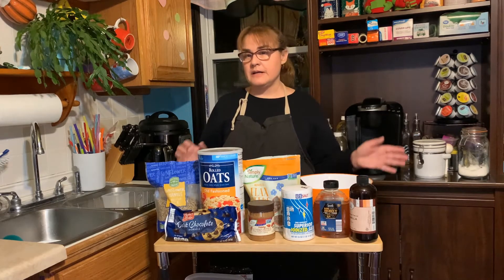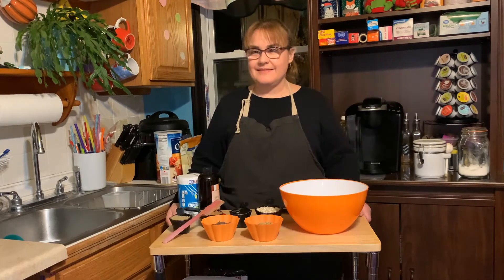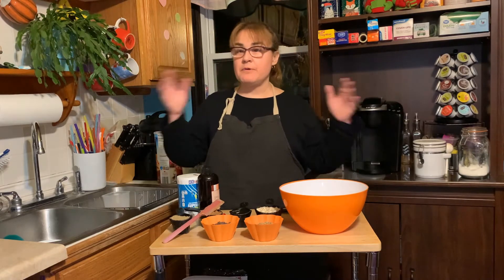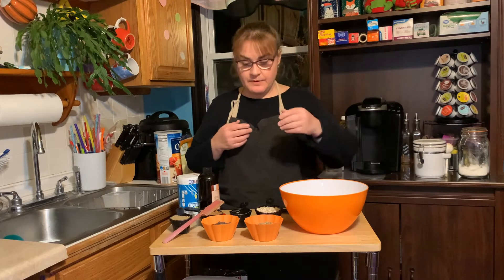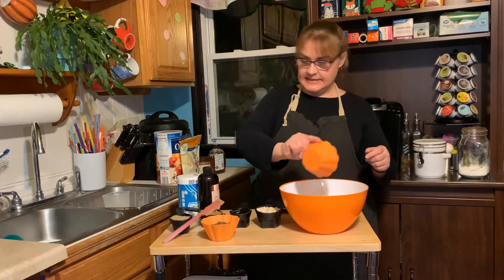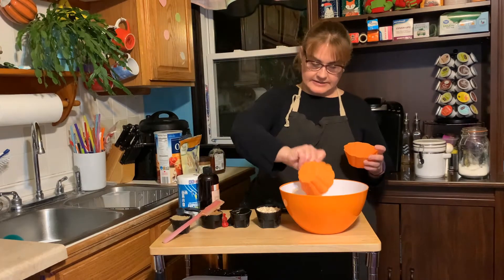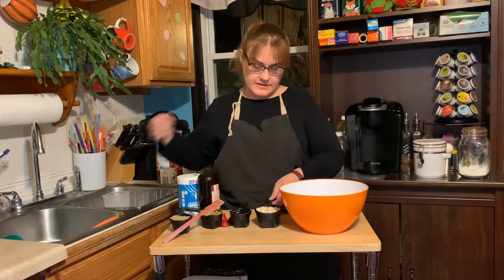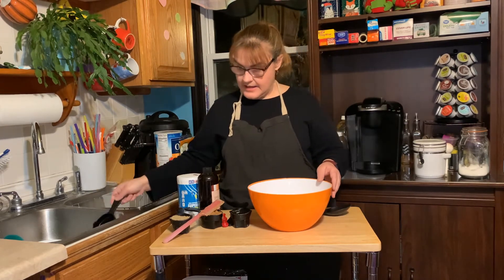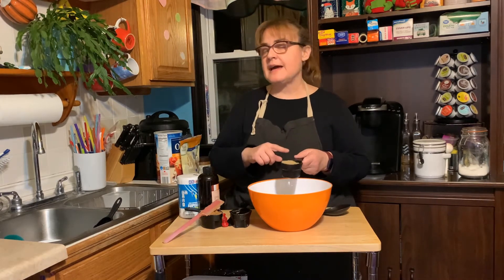I'm going to clear this away, measure all my ingredients, and I'll be right back. Now I have most of my ingredients measured out and we're going to put it all together. The first step: we're going to put in the half a cup of sunflower seeds, a half a cup of chocolate chips, and a cup of oatmeal.